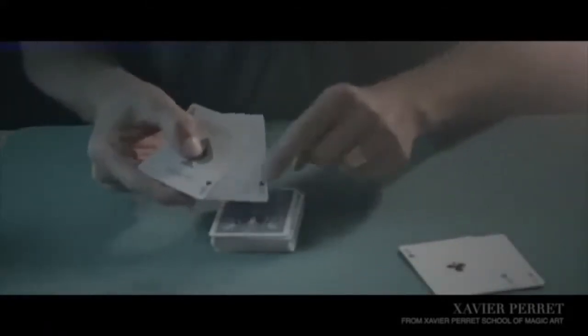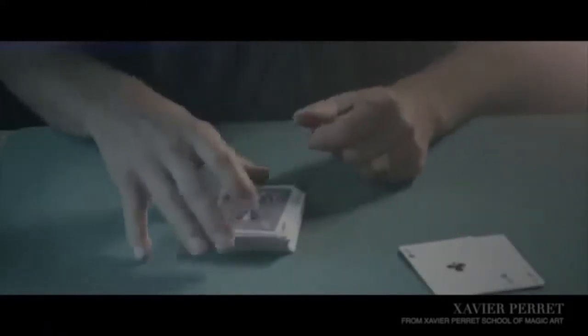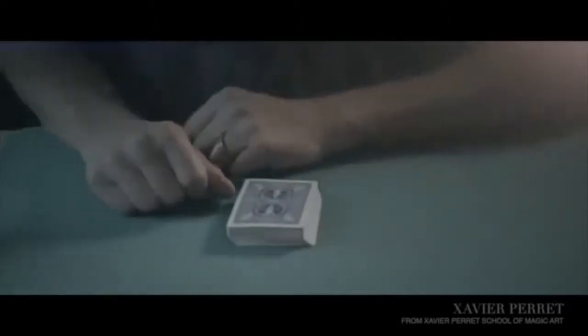The first thing you need to do is place one set on top of the deck, then place two aces — a red and a black one — on the top, and a red and a black one on the bottom of the deck, and you're all set to start this beautiful routine.